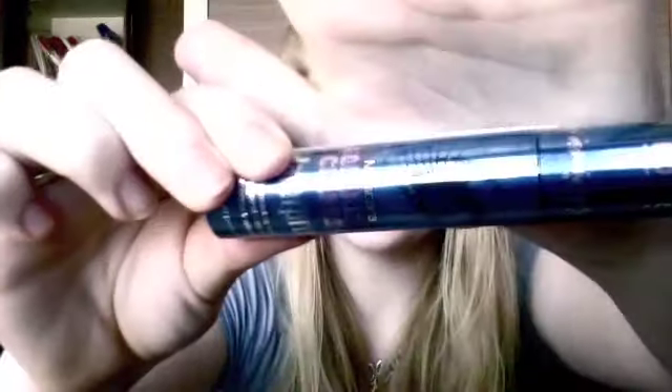Then the last thing I got is the Bourjois Volume Clubbing Waterproof Mascara — just looks like this. I love this mascara. I don't actually have it at the moment because I'm trying to use up my other mascaras. But if you like really big, thick, voluminous lashes, this is amazing. It doesn't come off because of course it's waterproof, and it just makes your lashes look huge. I wouldn't recommend it for every day, but for parties and Halloween tutorials I love this mascara. Those are the prizes.